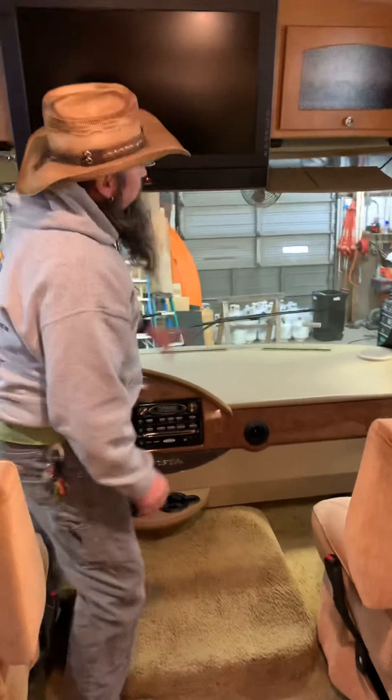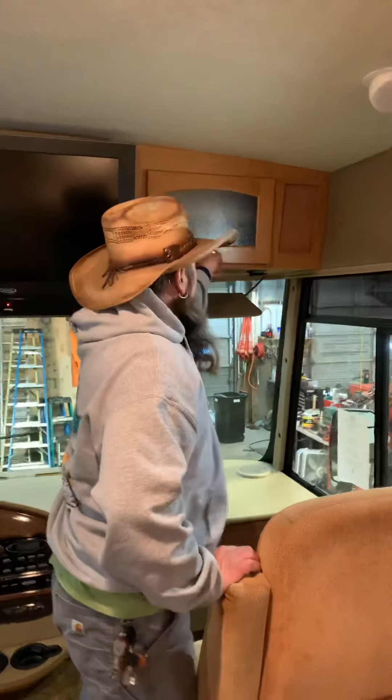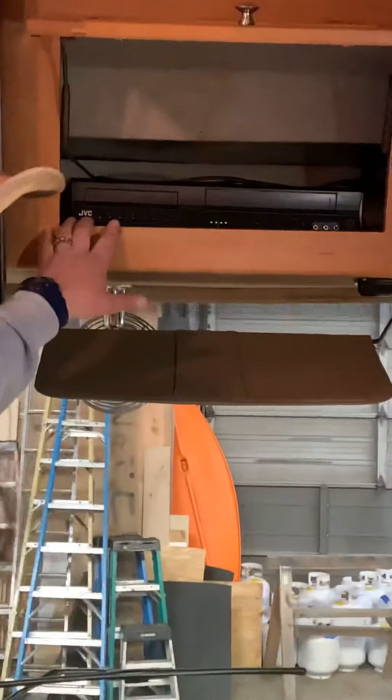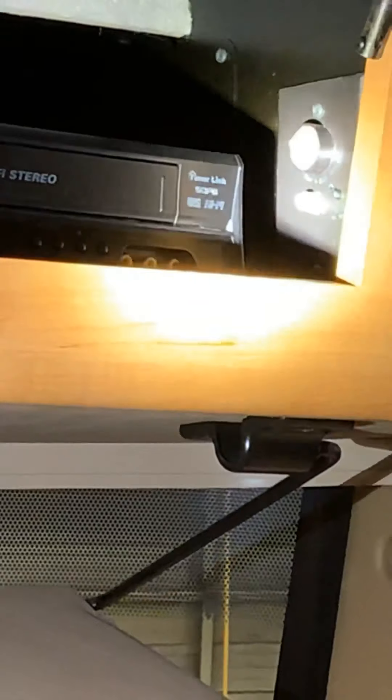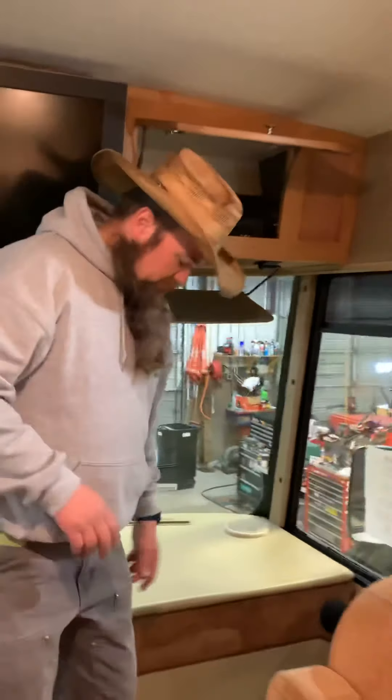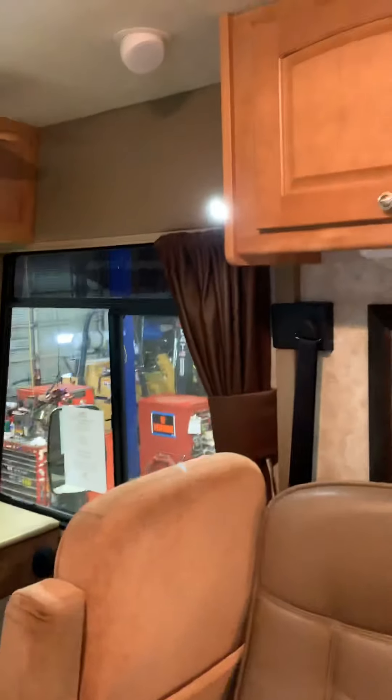This is also your DVD player for your television. On this one there's an extra DVD player here as well. Your antenna booster switch is over here — you can see the green light. Green light on means antenna booster mode for the TV antenna (basically rabbit ears on the roof). Green light off allows the cable signal to come through — use that when campground cable is available.